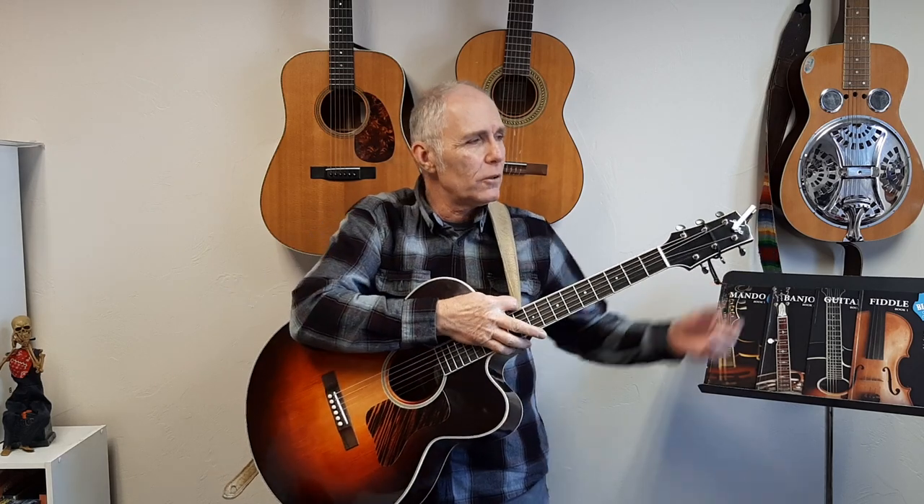Of course, the last time through you'd end it — so the ending would end in the key of A. Alright, so that's how it would be just from open regular tuning.